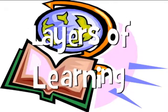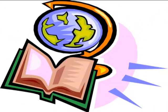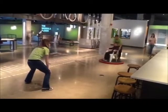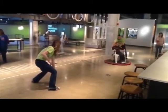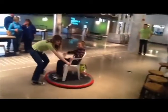The world is so full of a number of things, I'm sure we should all be as happy as kings. Okay, so we went to this science center here, it's called the Mobius in Spokane, Washington. And the kids got to ride on these hovercrafts along with a bunch of other cool stuff that they have there.